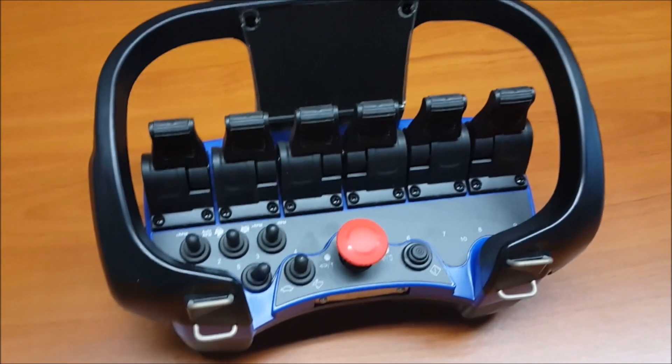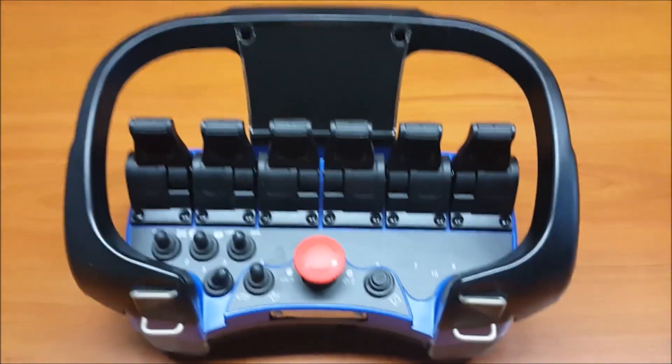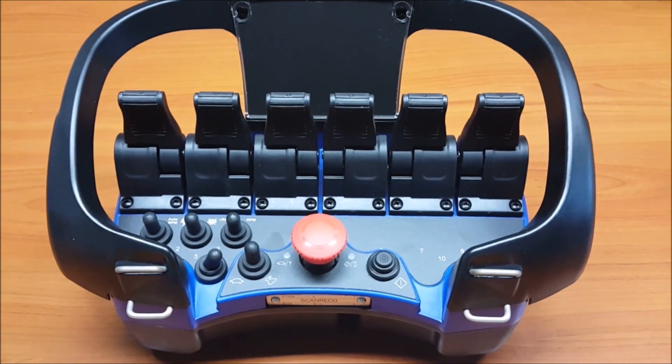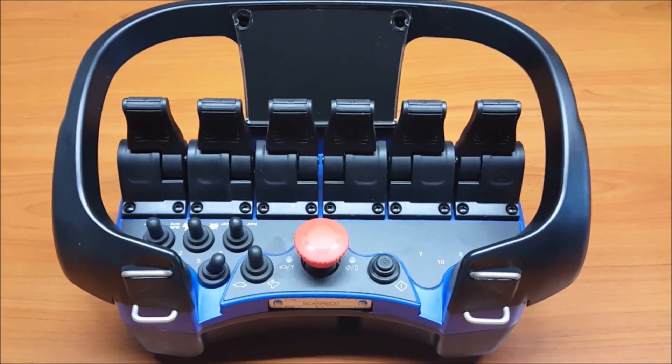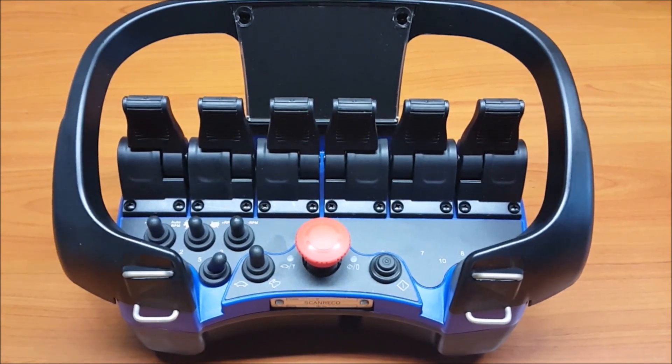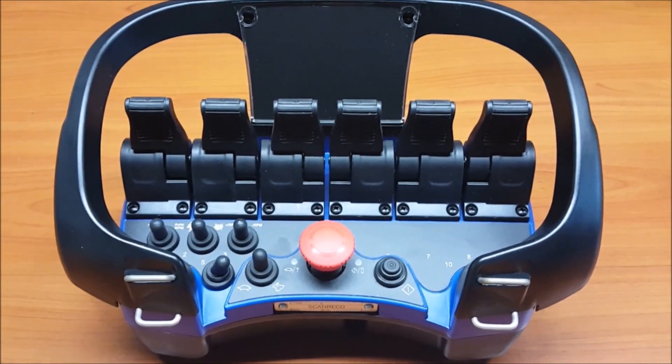All our transmitters can be customized according to the specific requirements of each application. On request, we also have available transmitters with cross joysticks or any type of required configuration.